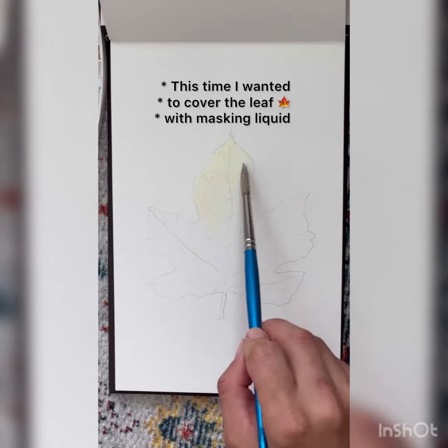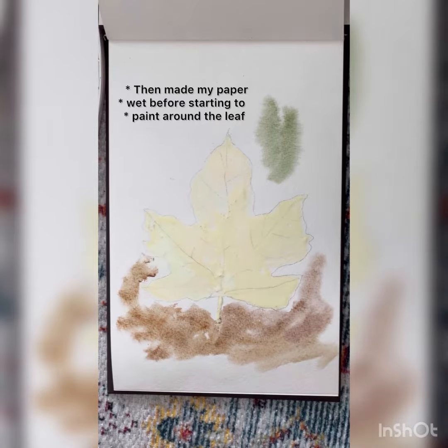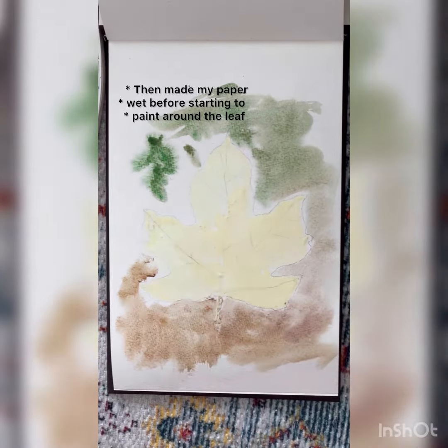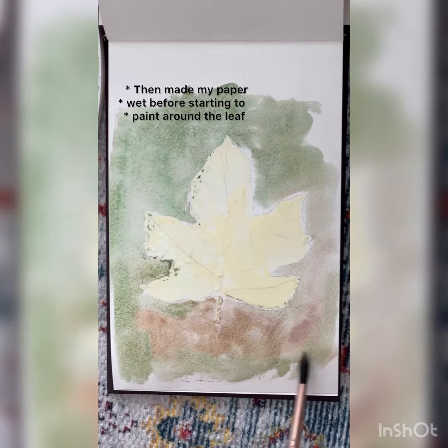This time I wanted to cover the leaf with a masking liquid that made my paper wet before starting to paint around the leaf.